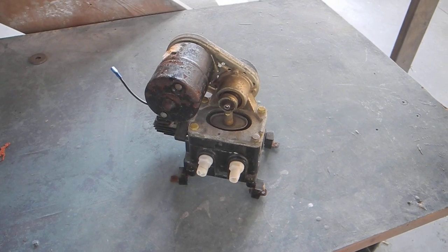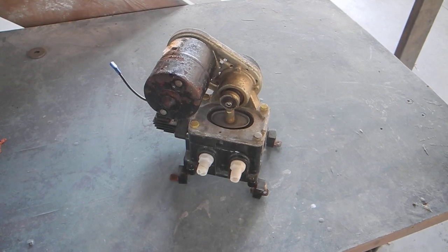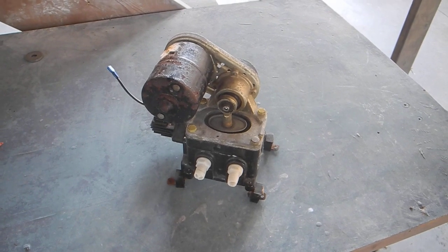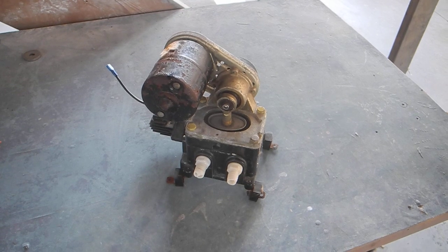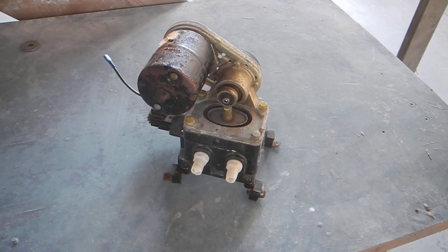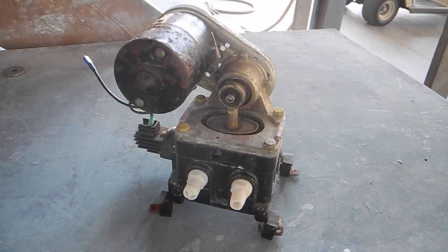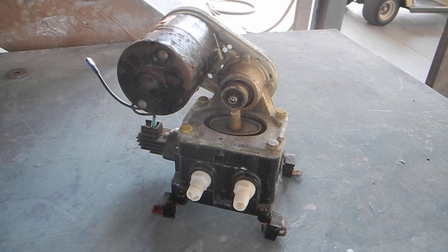Hi, this is Captain Chris and I would like to show you one of the good old pumps that you don't see too much anymore. They're now owned by Jabsco and they're called PAR. The original name is Parker and Richardson. You can see this is strange, very different from a lot of bilge pumps you've seen in the past.